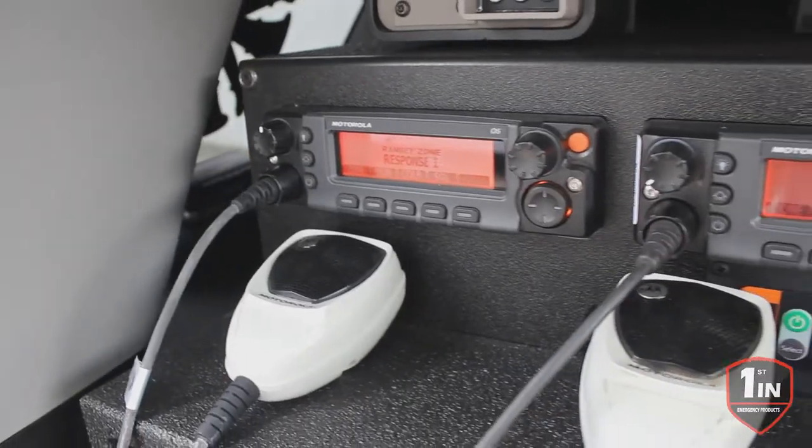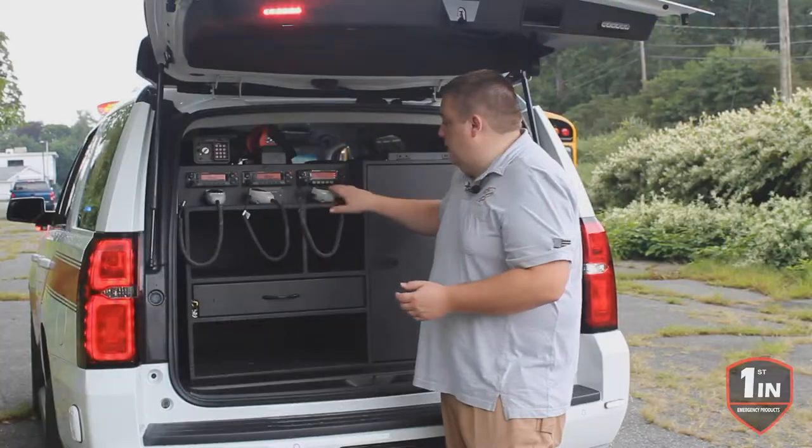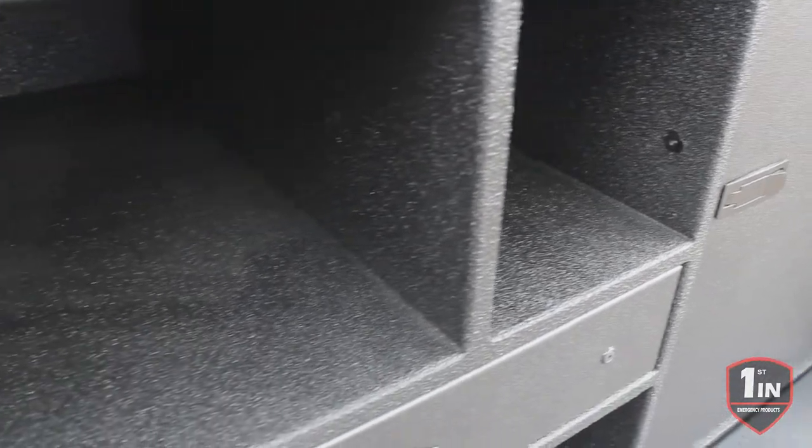Up top, they have their Knox box and flashlight installed. They have their radio faceplate with their 12 volt USBs along with their inverter control. We have the extinguisher tube along with a smaller cubby.